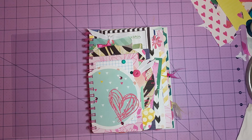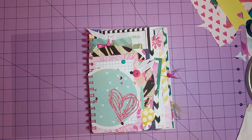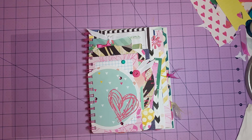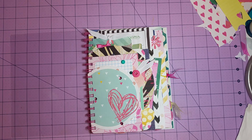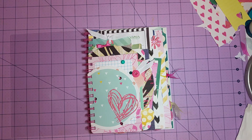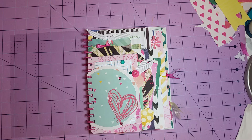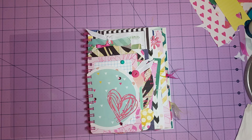Hi everyone, I'm sharing a junk journal I completed for a friend of mine — her daughter just had her 14th birthday and she wanted me to make a quick junk journal. That worked out well because I've been wanting to go back to the old style junk journals, just a hodgepodge of paper collections.